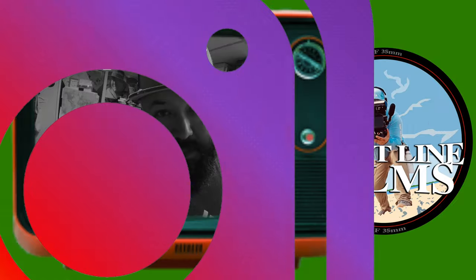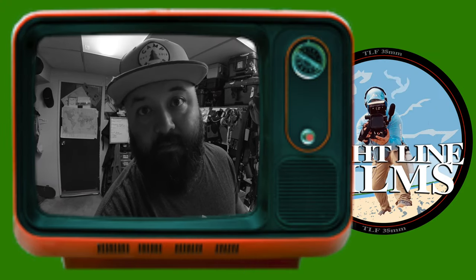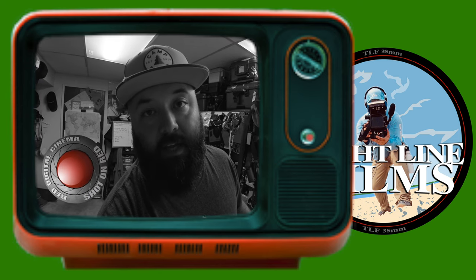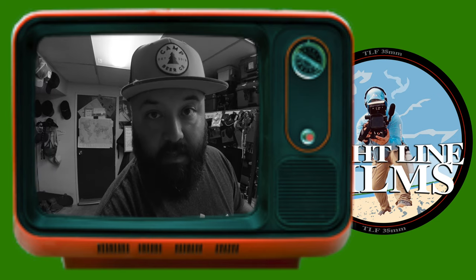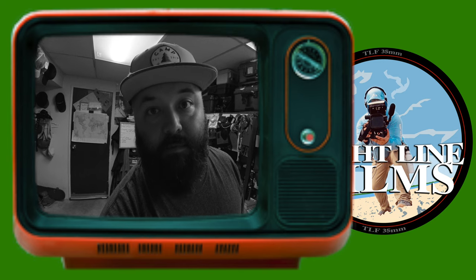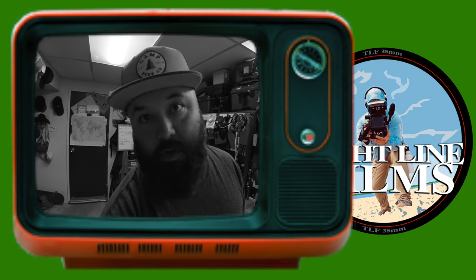Hi everybody, Kirk from Tightline Films. Today I have to do something I really wish I didn't have to do. I have to make a video showing how to fix something on a RED camera that failed — I believe because it was built incorrectly — and when I went to RED and emailed them to get help with my situation and explained everything to them, they were of no help.